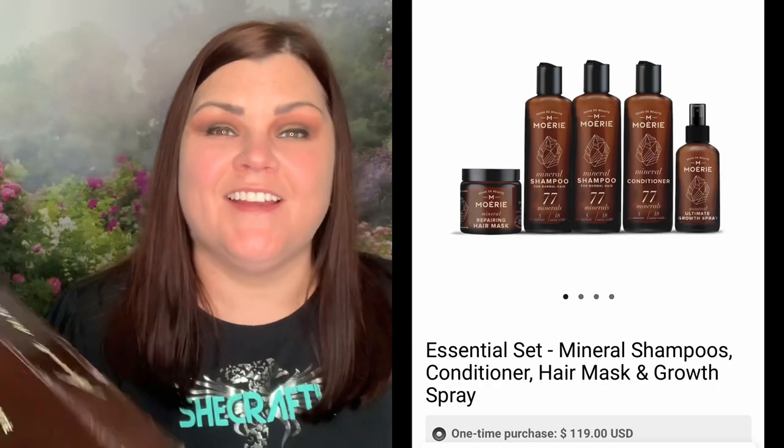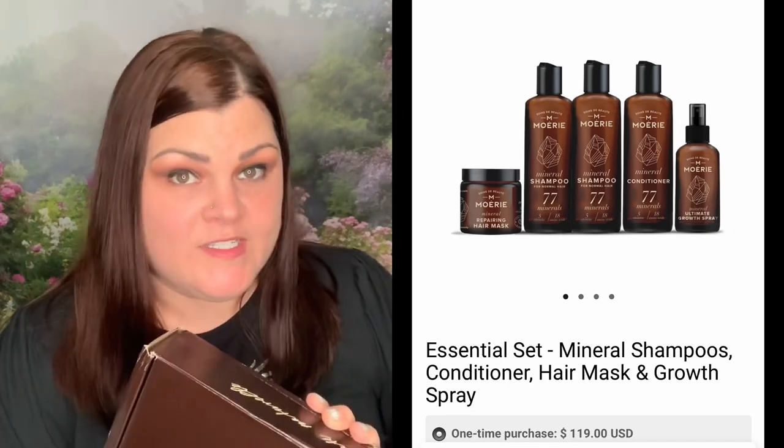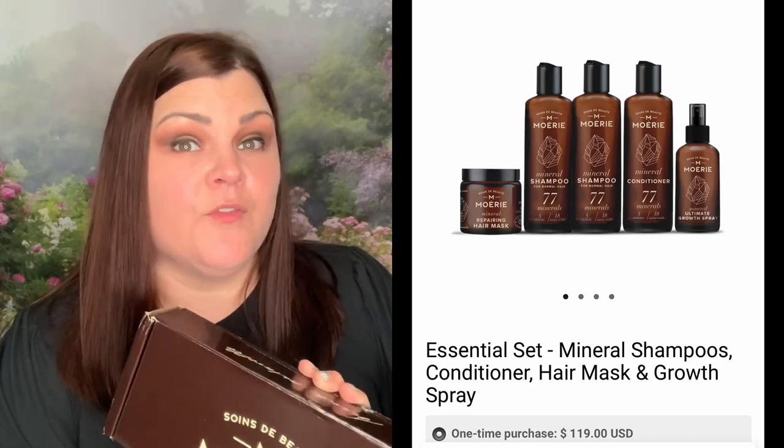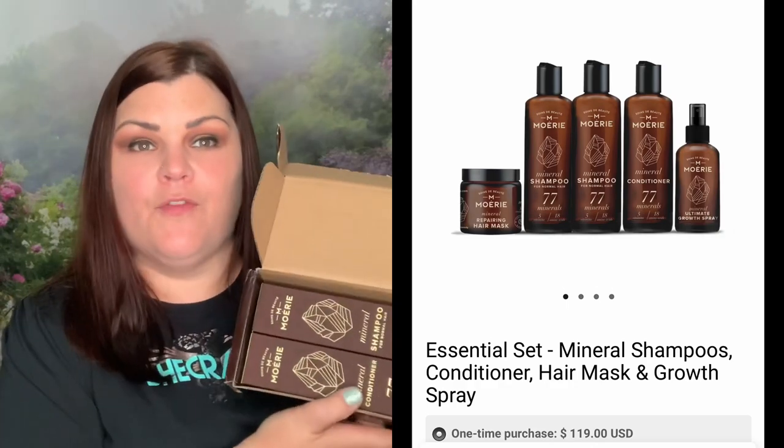Thank you so much for sending me this kit — I received it today and I actually have two boxes. On their site they sell things individually and also have several different kits, so they sent me one of their kits to show you guys. I'm going to open it up now and we're going to see what's inside. I do have them linked down below, and I have a code — crafty20 — that'll give you 20% off your order.